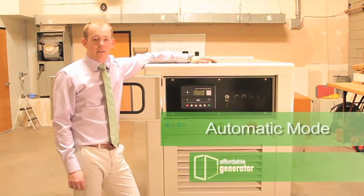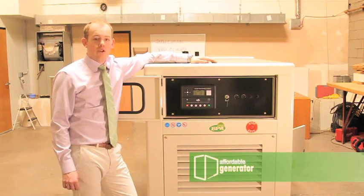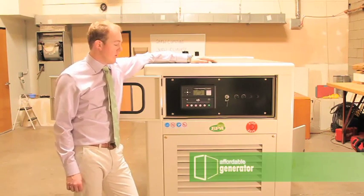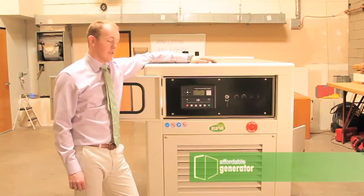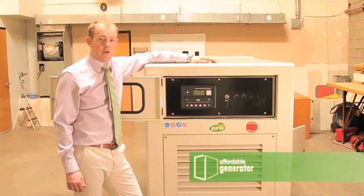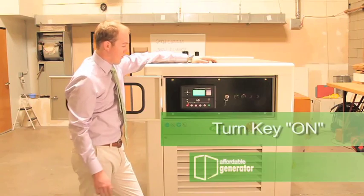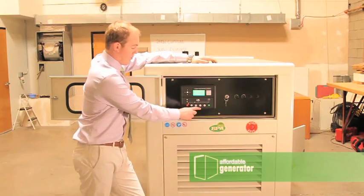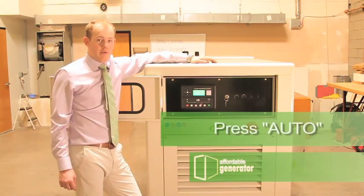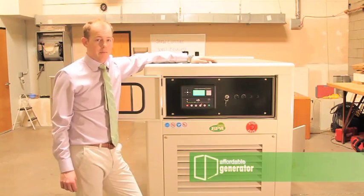When your generator is in automatic mode, it will automatically transfer your generator to generator power in case of an emergency. Your transfer switch is completely controlled by this deep-sea panel. In order to place it in automatic mode, you want to turn your generator on. You'll arrive at the status menu and you'll press auto. You will leave your generator in automatic mode to obtain emergency power.